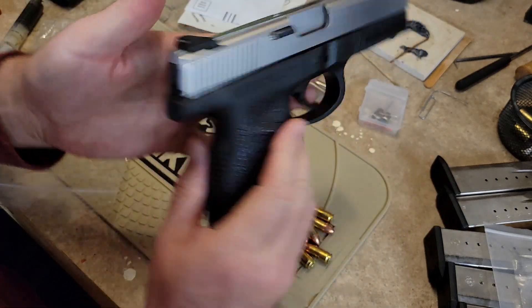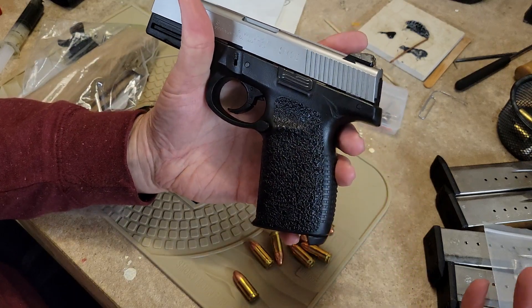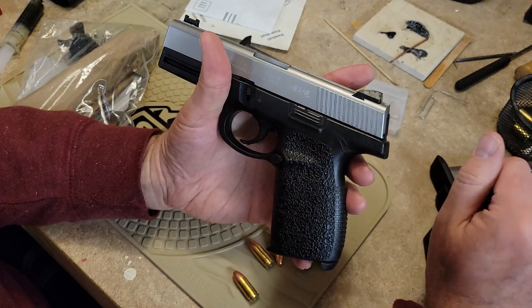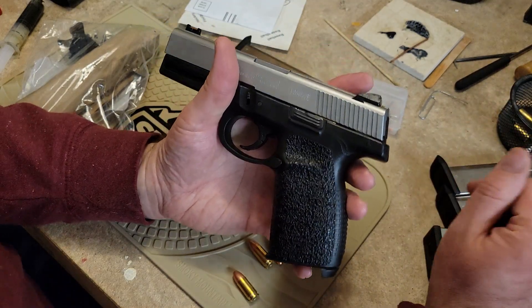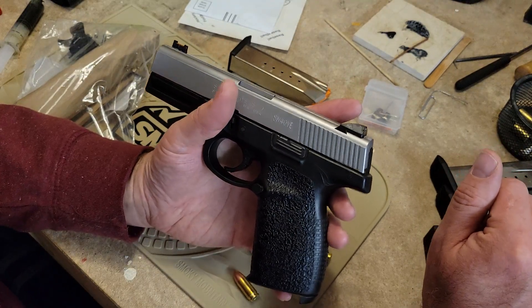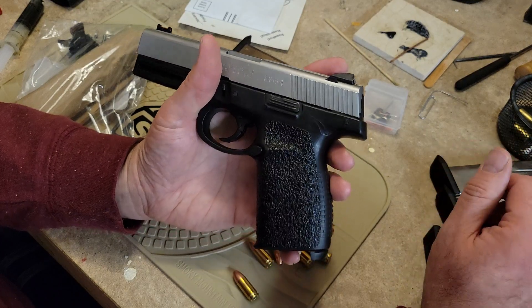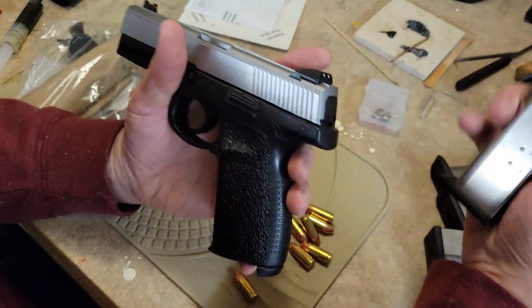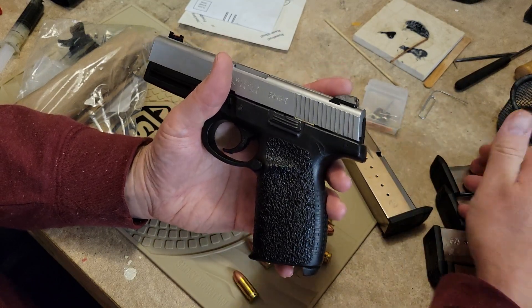I did buy this in the 40 cal version for a couple of reasons. It's super lightweight — this gun barely weighs anything. It's the same weight or just below a Glock 19, so it's very lightweight. It's got a good capacity of 14 rounds of 40 cal, which I thought was a great deal.